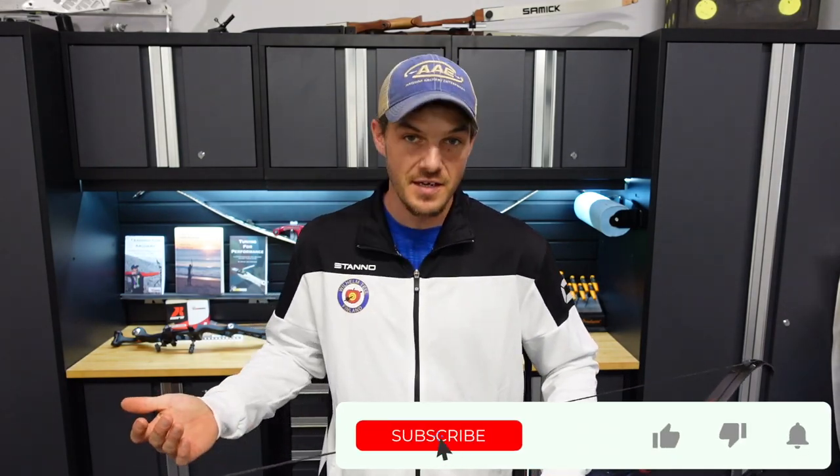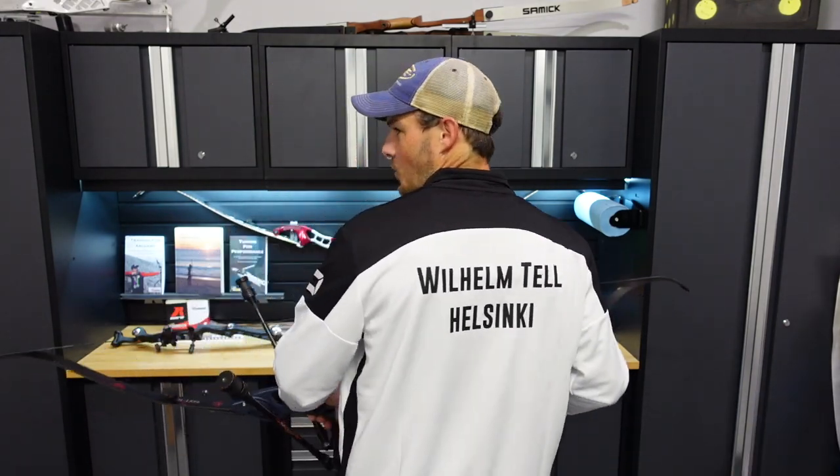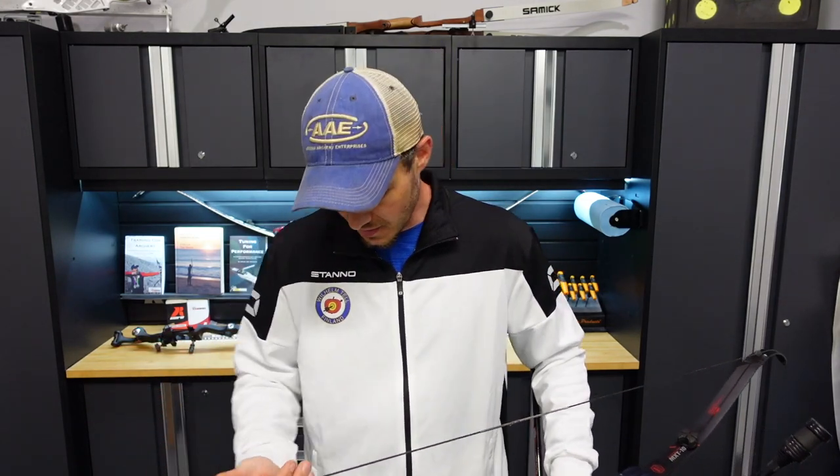Before I go outside, I wanted to thank Marku for sending me a nice jacket from the Finland archery team. This is from the Wilhelm Tell Archery Club — I assume an homage to William Tell — and I'm excited someday to head out to Finland to host an archery seminar. I'm hoping in the future it will happen; I've never been to Finland, so I'm excited to have that opportunity.